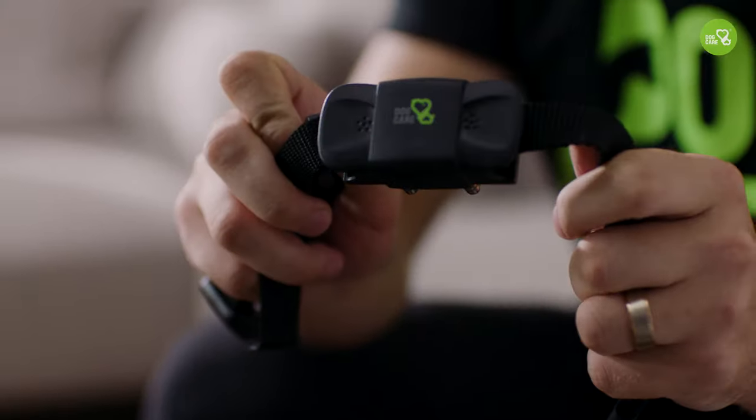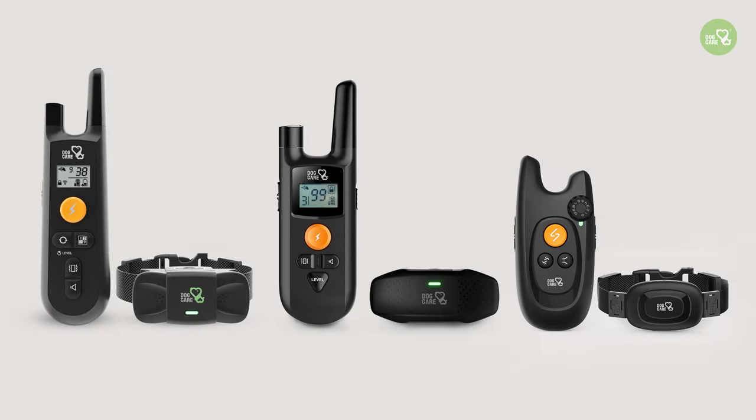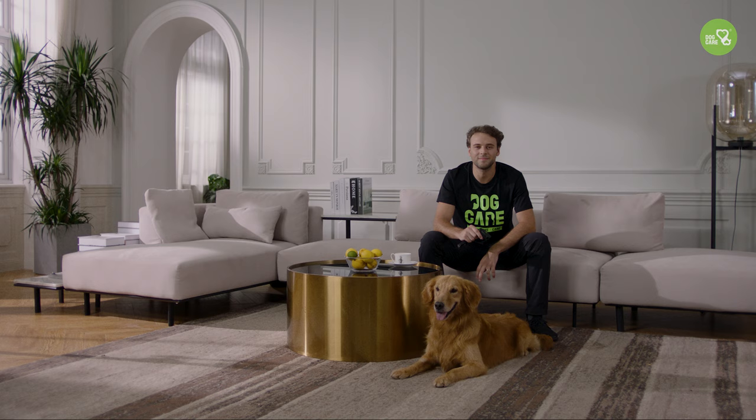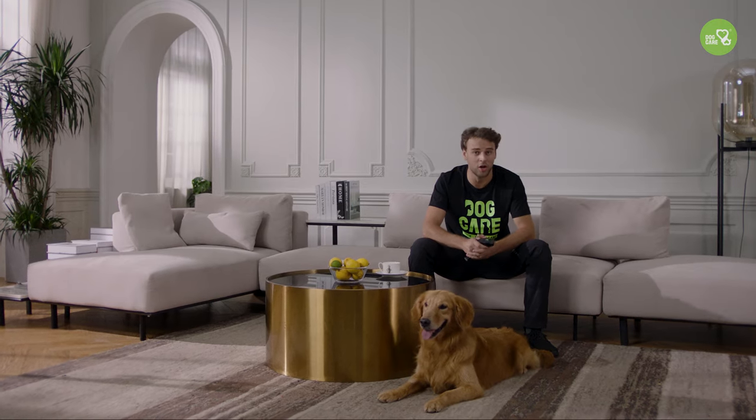I have the Dog Care Weldy Advance training collar in my hands. Dog Care makes several kinds of dog training collars, but the way you put them on is almost the same. Now Daisy and I will show you how to help your dog get used to wearing a training collar.